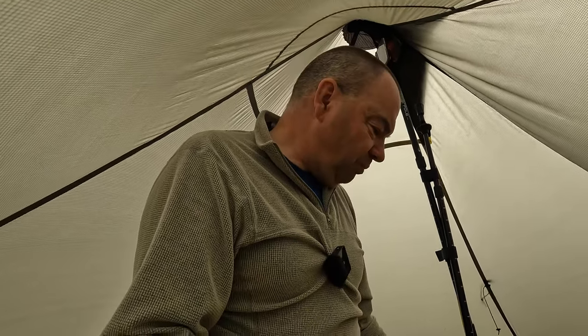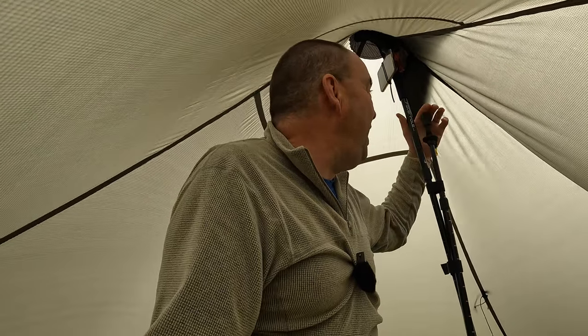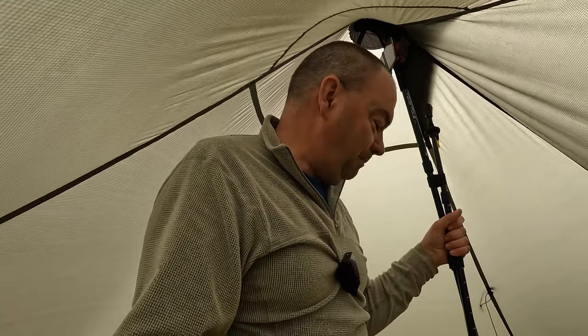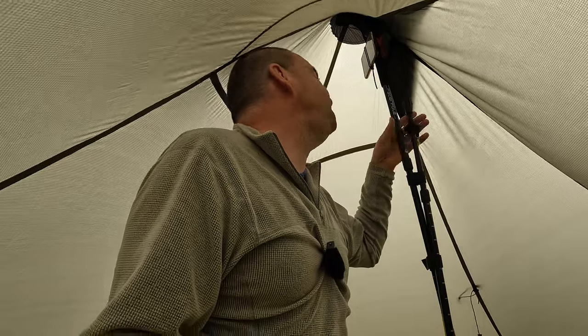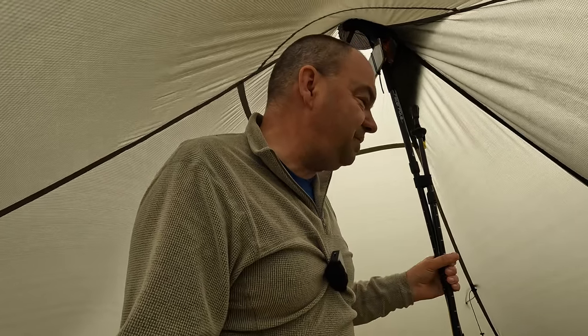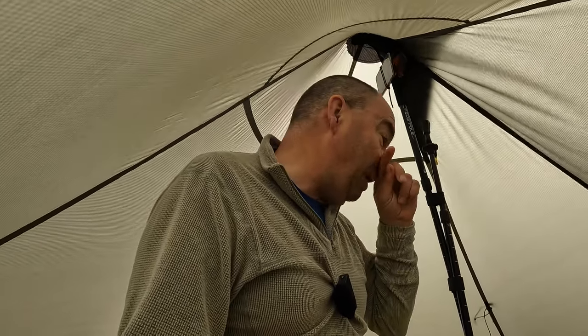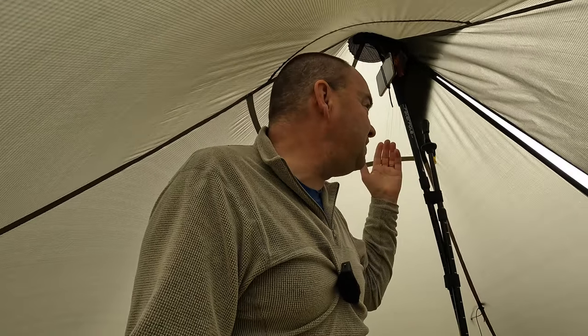I've used this system all night. Admittedly it hasn't been particularly windy or anything, but it's held up fine — there's been no slippage or anything. So it's worked very well, this string system. I did try it all last night and it's worked very well. Like I said, I probably would, for peace of mind, use a dedicated pole. But it certainly did the trick.